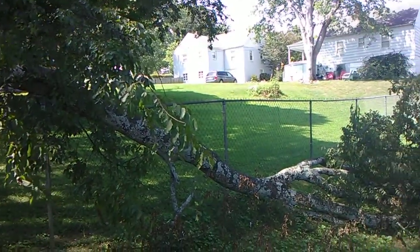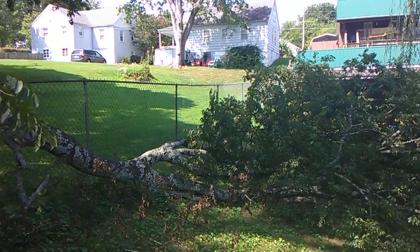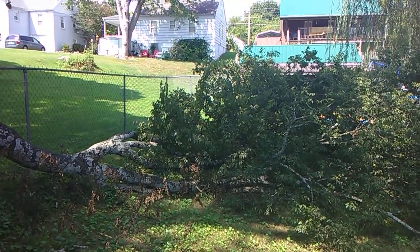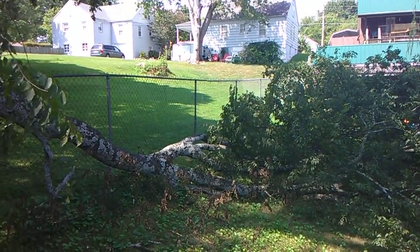I'll put my safety helmet on when I get to that part, just in case it backfires on me. I'm going to pause the video — sit back and enjoy watching the rest of it.